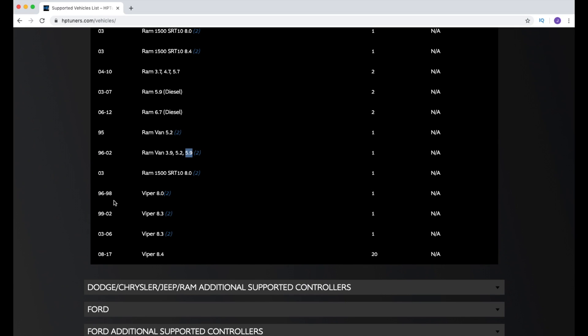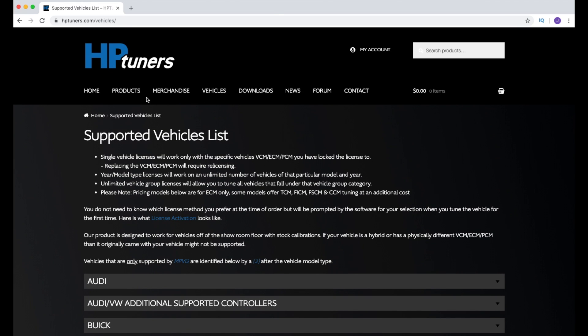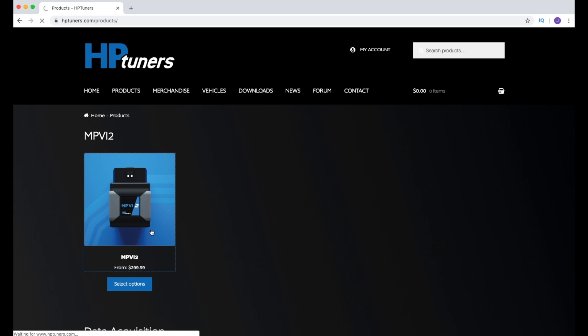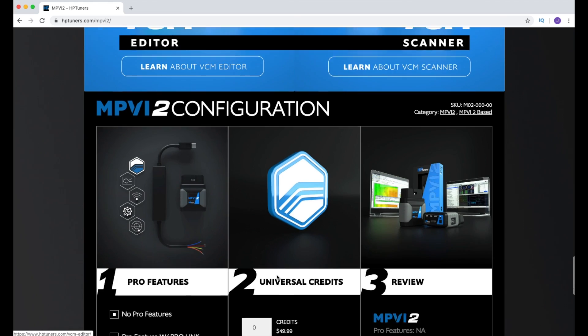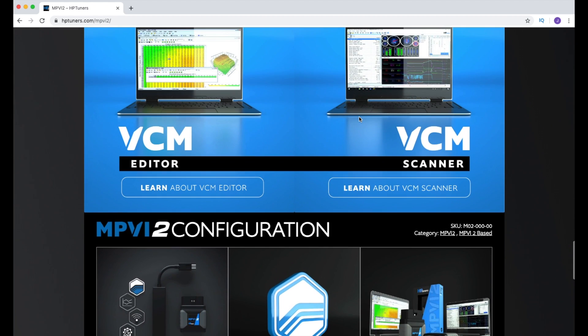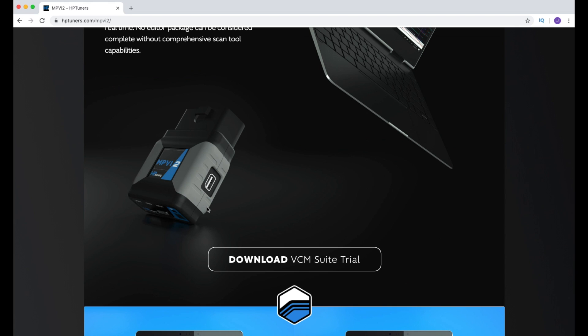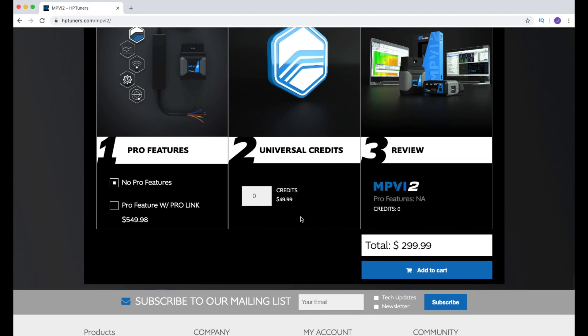The '96 and up Vipers are now covered as well — not the '92–'95 but '96 and up. The one we have in the garage is a 2000, so we're all set. Even a V10 is still only one credit, which is pretty cool. On the HP Tuners website under Products and MPVI2, you'll see that credits are only $49.99 each. So to tune the Viper or the Dakota is only $50 once you've purchased the tuner itself, and you can tune multiple vehicles with one device.